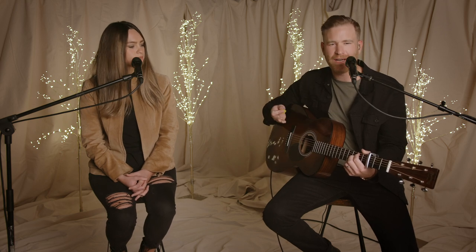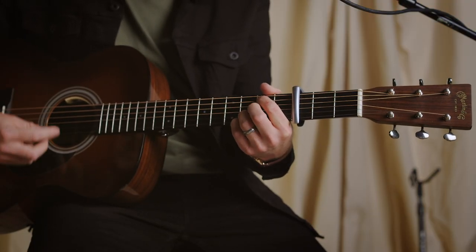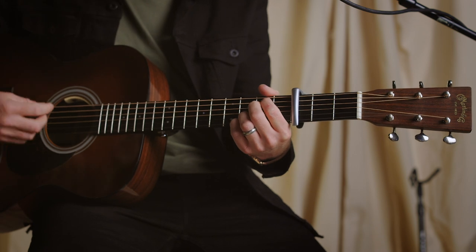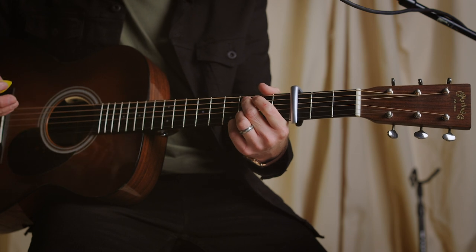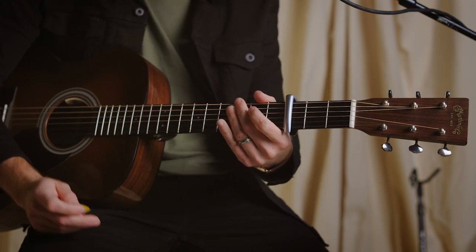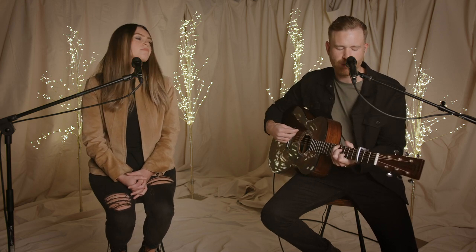Then you're back at the chorus. I might have had those backwards — basically you go to that six first, and then that one over three, I just lift my middle finger off. Let all creation praise you. And then we're back at the chorus, same chords starting on the four. On the record, we end the chorus: for he alone is worthy. For he alone is worthy.